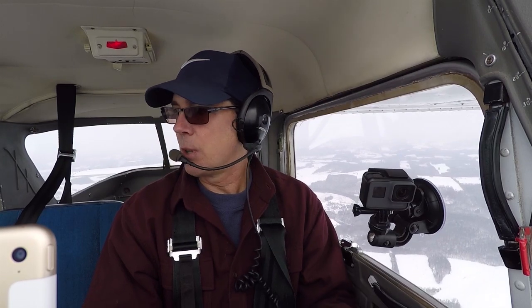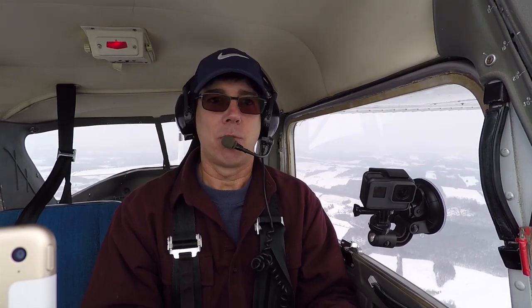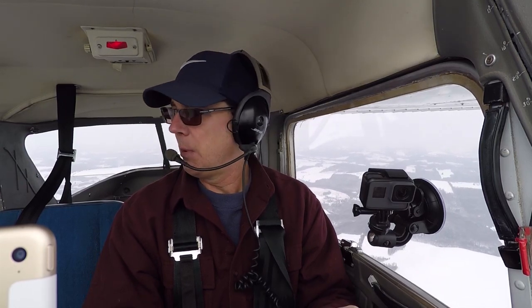If you're not comfortable with it, I wouldn't say go up and just jump right into it. Just grab an instructor, go up with him, and he'll talk you through it and make you feel comfortable.